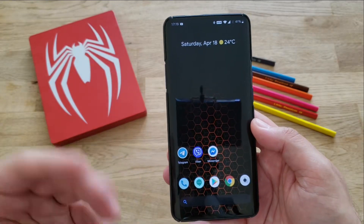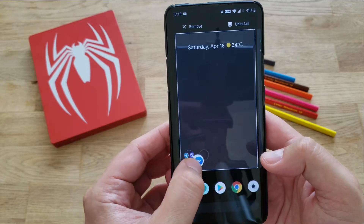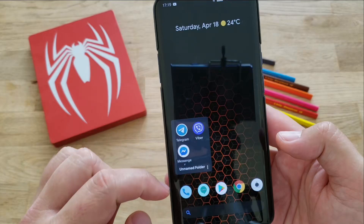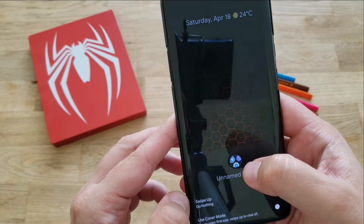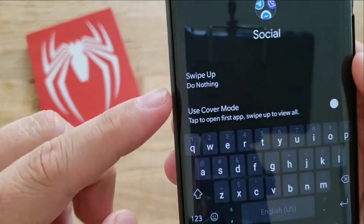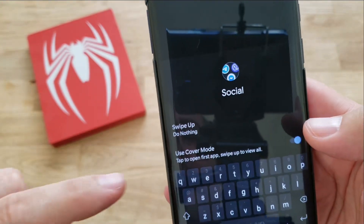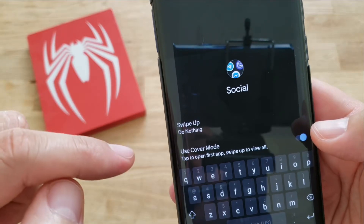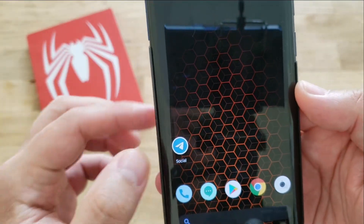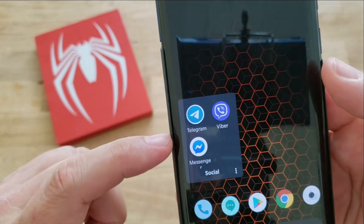Let's see how to create a folder — pretty straightforward like every launcher. Take the Viber icon, hover on another icon, and put Messenger in there too. I like how it's represented. We have an unnamed folder with Telegram, Viber, and Messenger. Click the three dots and rename it 'Social.' Now the interesting part — there's a 'Use Cover Mode' option: tap to open the first app, swipe up to view all. When I tap the Social folder, it launches Telegram directly. Swipe up and I have access to more applications. That's a neat feature.